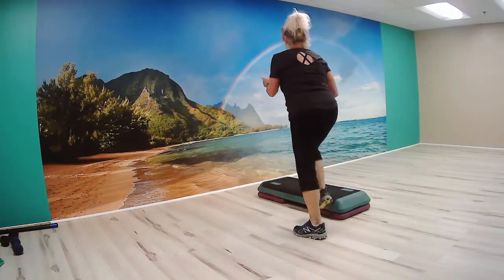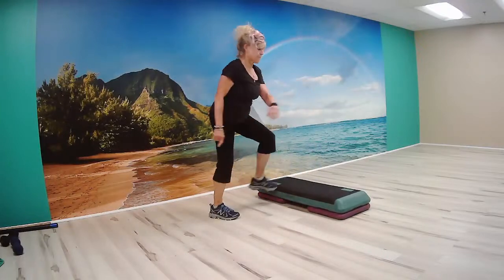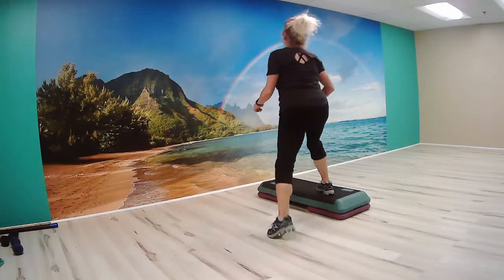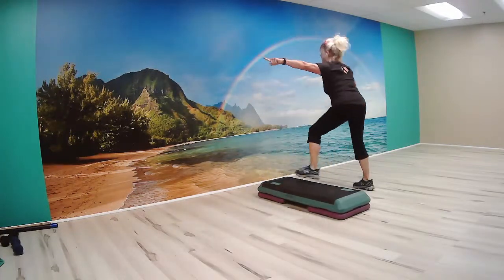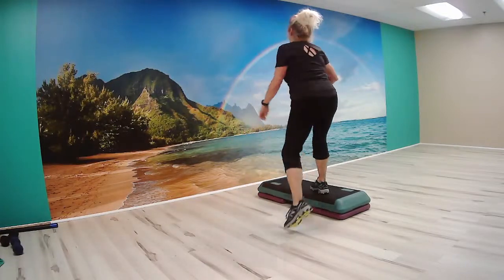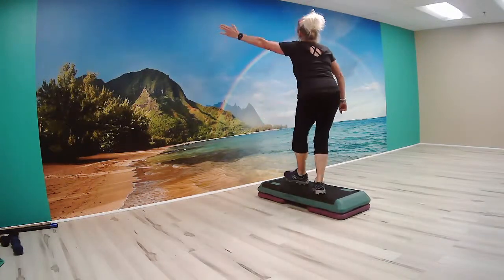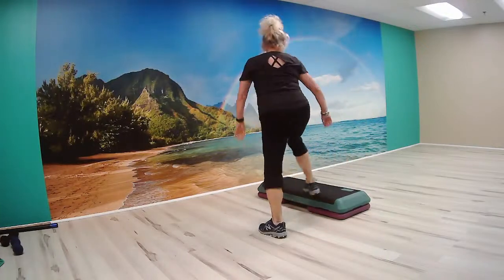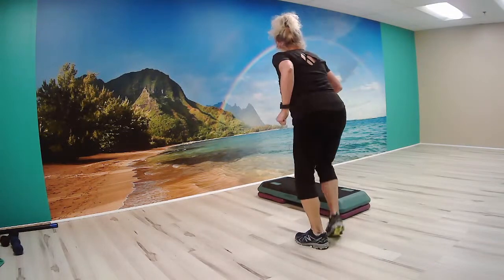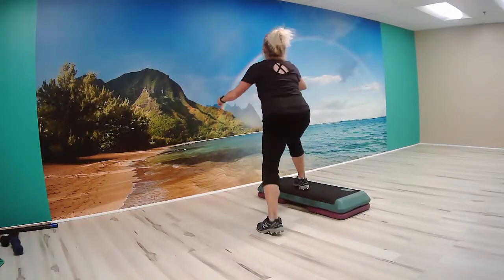Over the top. Turn step. Turn step. Turn step, knee straddle. Over the top. Turn step. Turn step, two kicks. Quarter to quarter diagonal. Over the top. Tap up, move back. Two kicks. Quarter to quarter diagonal. Over the top. Tap up, move back. One more. Two kicks. Quarter to quarter diagonal. Over the top. Tap up, move back.